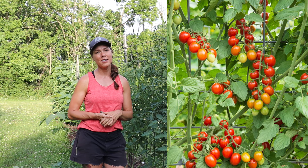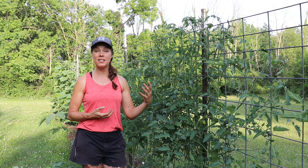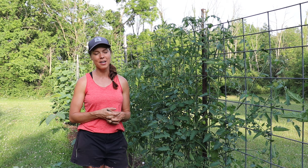That's really my process for pruning, training, and trellising indeterminate tomatoes. If you have any additional tips or suggestions for me, I'd love to hear them — I'm always learning and I always love to hear what other people are doing. If you find content like this helpful, please consider subscribing to my channel, Growfully with Jenna. Thanks for watching and I'll see you next time.